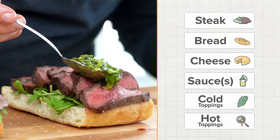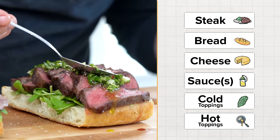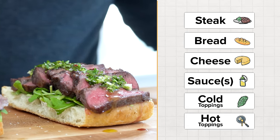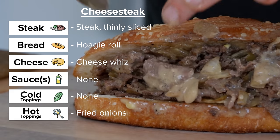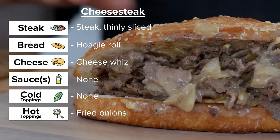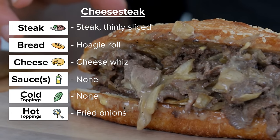At a high level, these are the six components that make up a steak sandwich. Number one is the steak, but then we have the bread, the cheese, the sauce, the hot toppings, and cold toppings. Not all steak sandwiches will have all of these components. For example, our cheesesteak has steak, the bread is a hoagie roll, the cheese is Cheese Whiz, there are no other sauces, fried onions are the hot toppings, and there are no cold toppings.